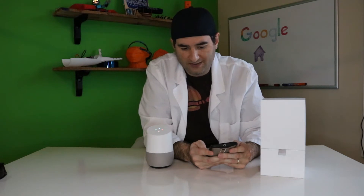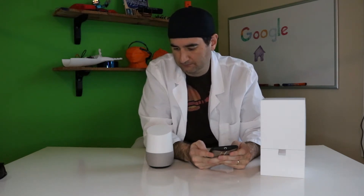Hey Google, what time is it? 3:09. That just worked! Hey Google, what's the weather? It's 66 and cloudy. Today there will be showers with a forecasted high of 66 and a low of 44. That is amazing.